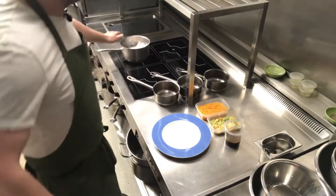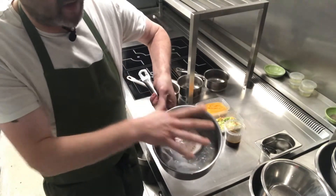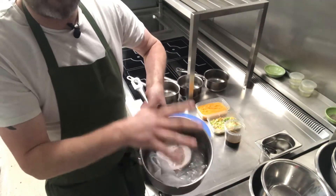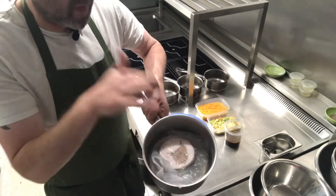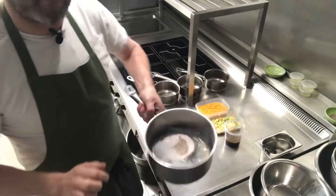We're going to start off with our turkey, which has got the stuffing — it's in a vacuum packed bag. All we've done is bring the water to the boil, and once it's boiling turn it down to a gentle simmer, pop the bag in and leave it there for at least 10 minutes just to warm through.